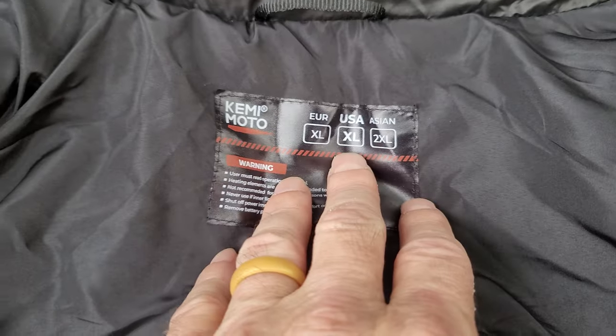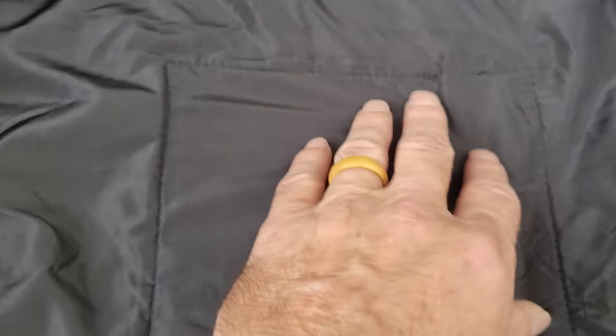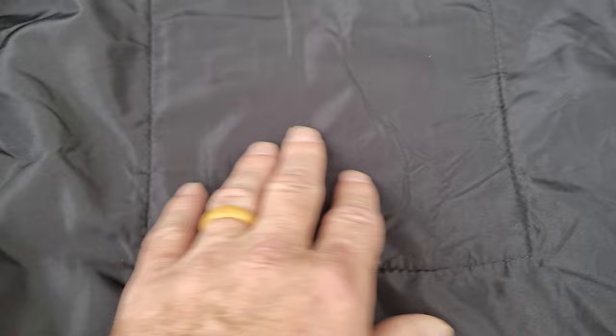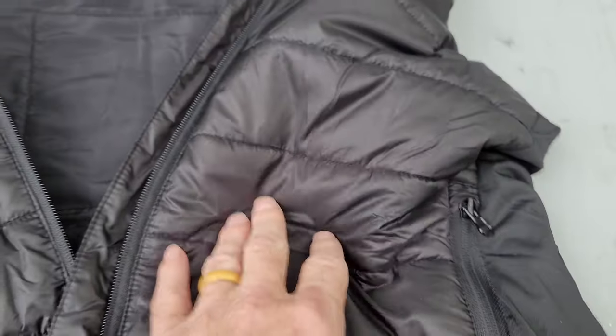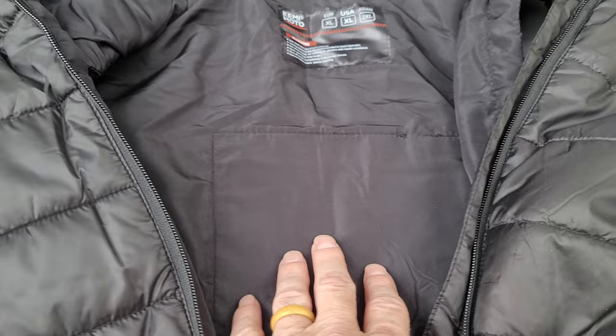This is extra large. You have the heat wires here, you have some heat wires over here in the front, and then you have some over here. So those will be on the front of your core and this is kind of the middle of your back.